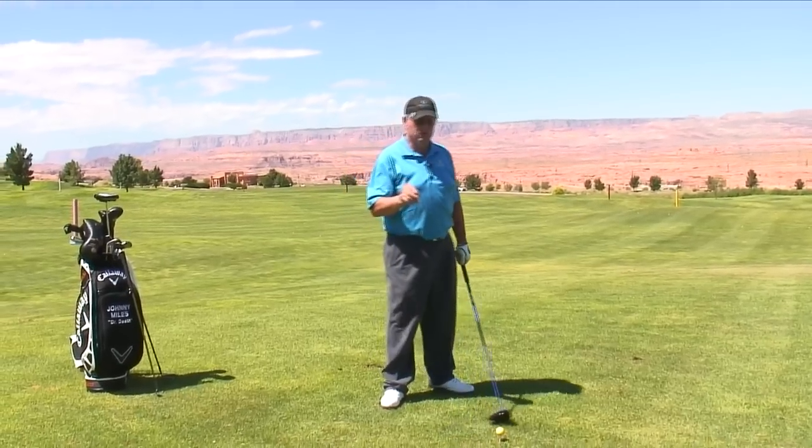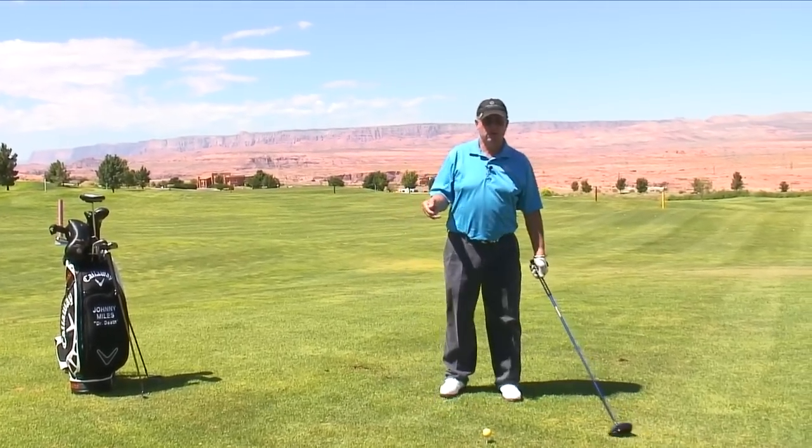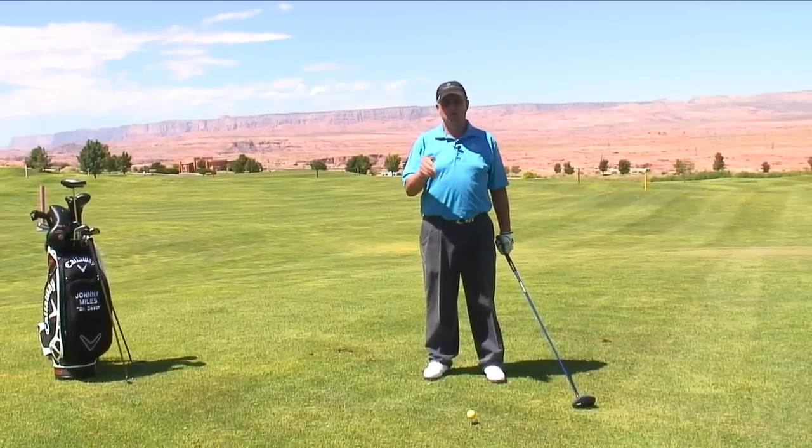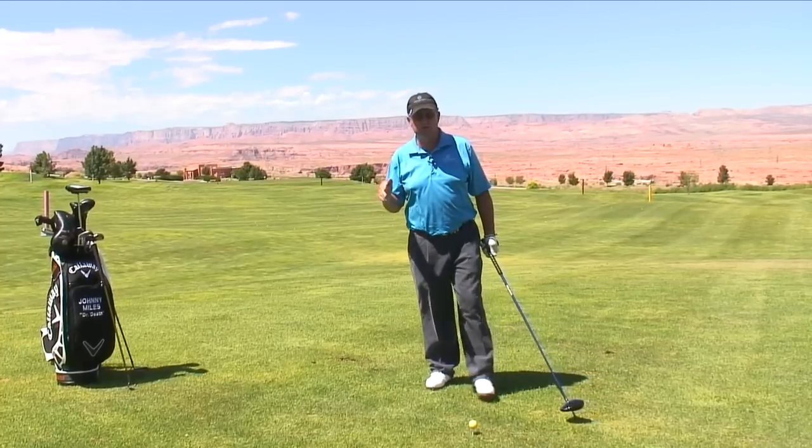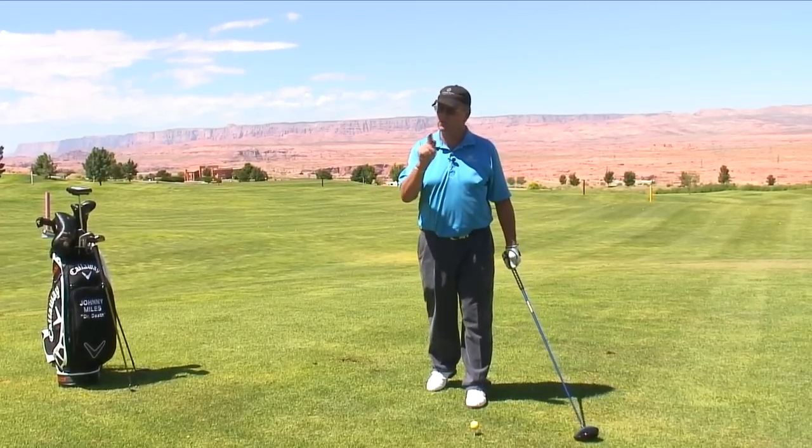But I'm going to throw in a couple of hot tips. The first one is, how far do you swing the club back? Well, you're going to hate to hear this, but everybody swings it to the same point if they're smart.